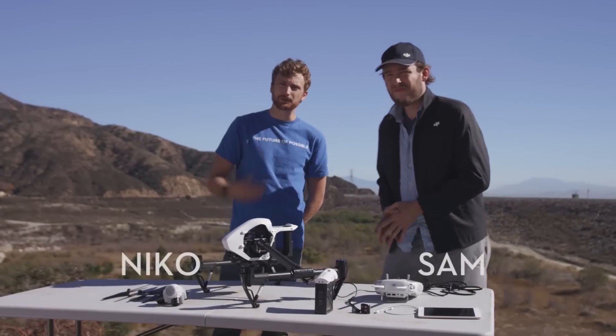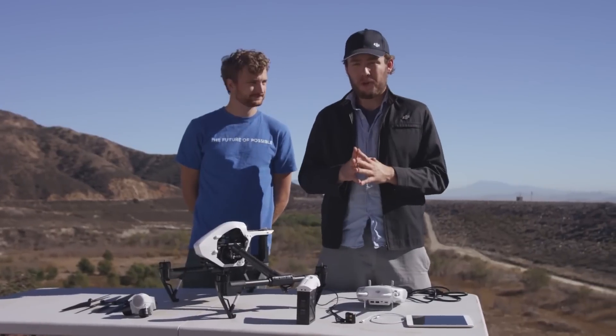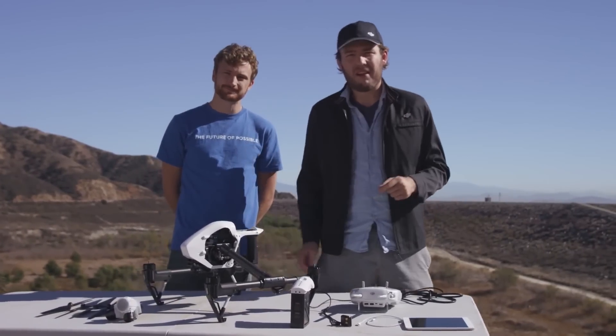What's up everybody? I'm Sam, and I'm Nico. We're here today to show you how to set up your DJI Inspire 1 for the first time. It's a lot easier than it looks, so let's get started.